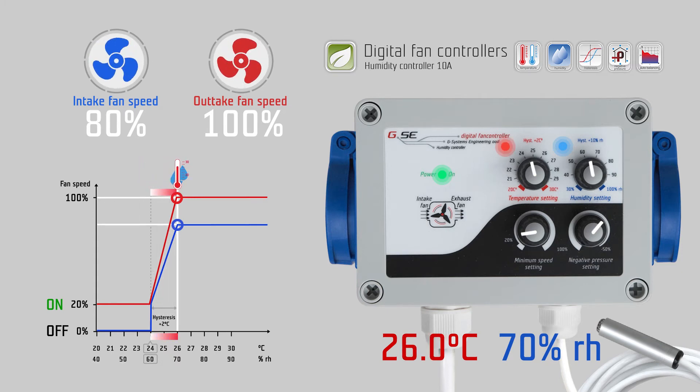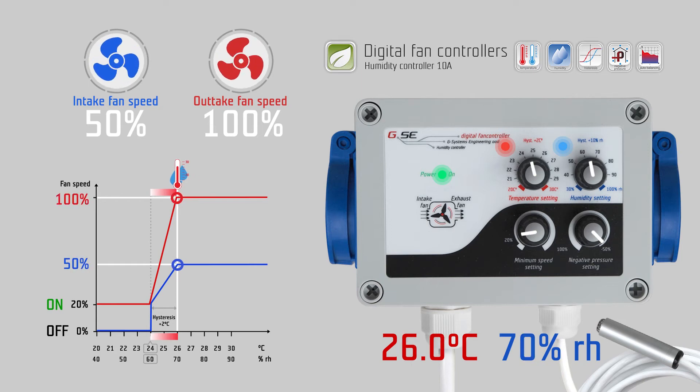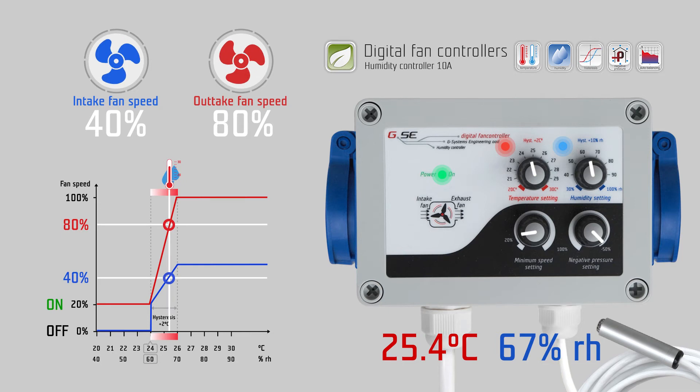The negative pressure reduces the speed of the outtake fan during the regulation of the controller. It works synchronously with the intake fan. For example, if we set minus 50 percent negative pressure, the intake fan runs 50 percent less than the outtake fan. If the outtake fan is at 100 percent, the intake fan runs at 50 percent speed. If the outtake fan is at 80 percent, the intake fan runs at 40 percent speed, and so on.